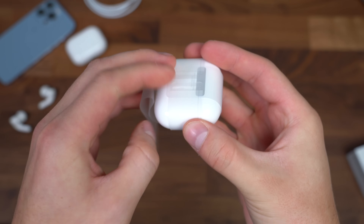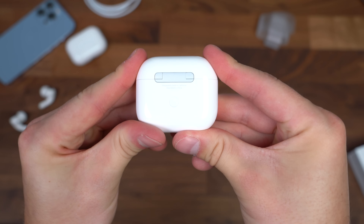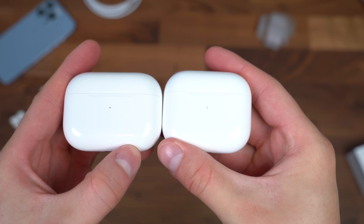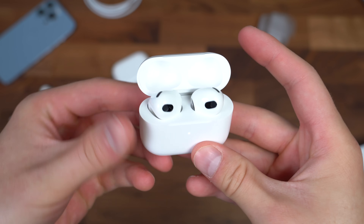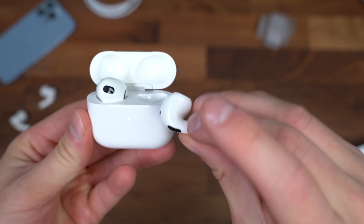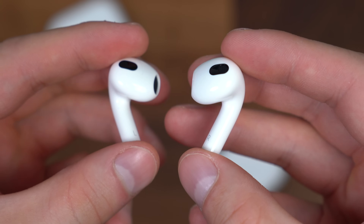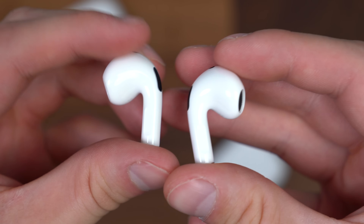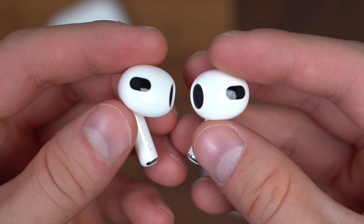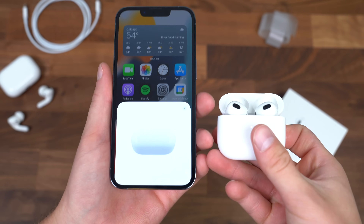Moving along, let's get to the AirPods third generation from Apple. The case has a little bit of a different design — a little bit more square than the AirPods Pro case anyway. Opening it up, there they are — the third generation looking, like I said, very similar to the AirPods Pro without the gel tips. You have right and left with touch controls on the stems of both to play, pause, and skip music. Let's grab our iPhone 13 Pro and set up our AirPods — opening it up.